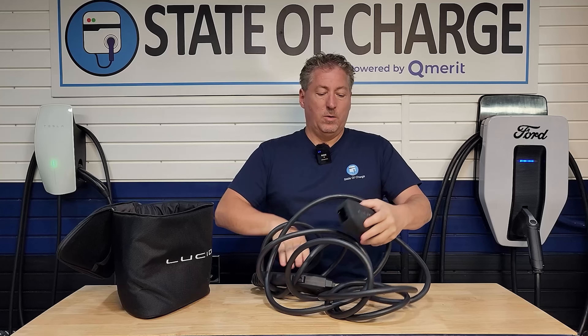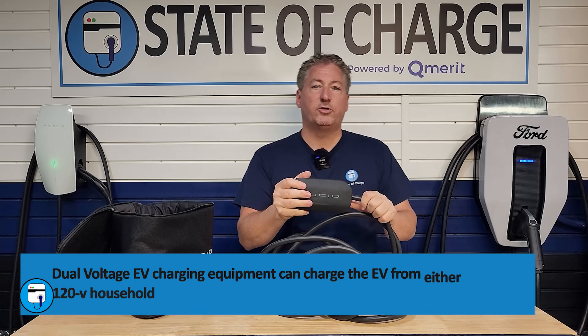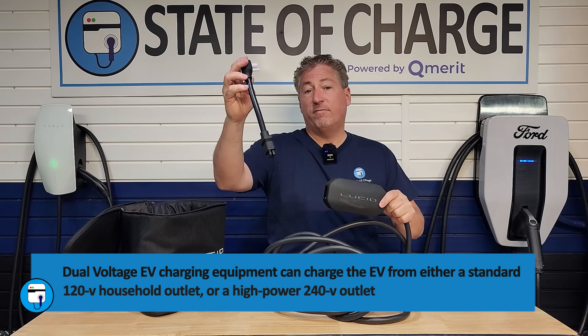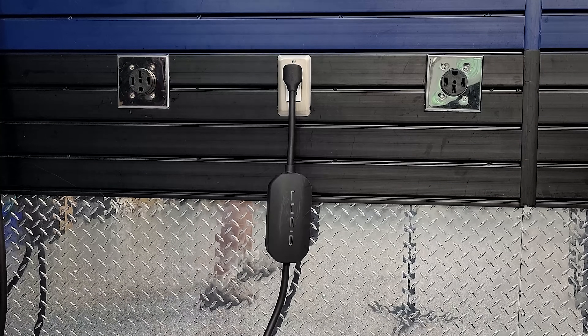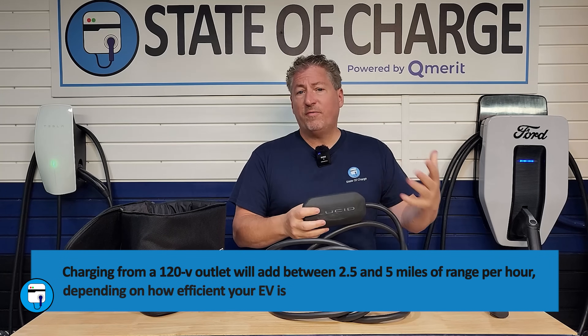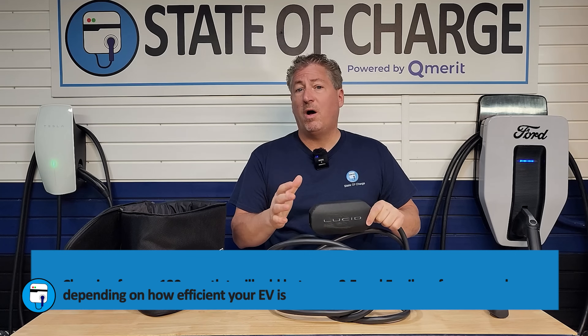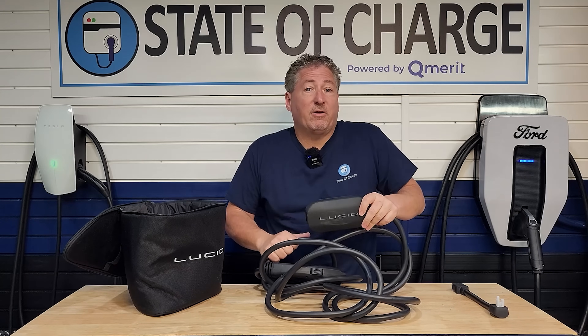Here's the mobile charger. It's a nice compact unit, and this is a dual voltage charger, so you could use it with either the 120-volt adapter, which plugs in here, and charge your vehicles from a regular 120-volt outlet. You're not going to get a lot of power out of that — maybe just a little more than one kilowatt — but if you're parked for a long time or in a pinch, you can absolutely use this. I charge mine on 120 volts frequently, particularly if I'm on the road at a friend's house and going to be there for a couple of days. I just plug it in and over the course of a few days I get over 100 miles of range.